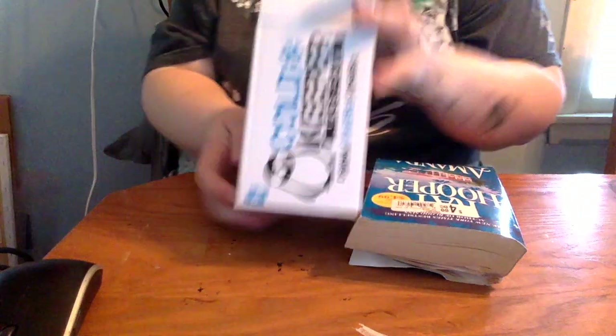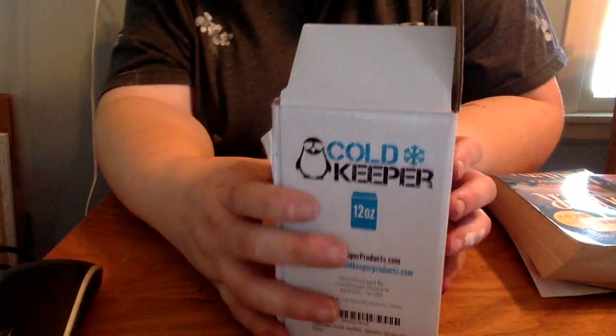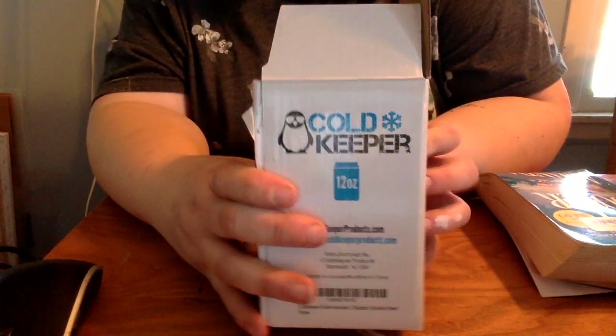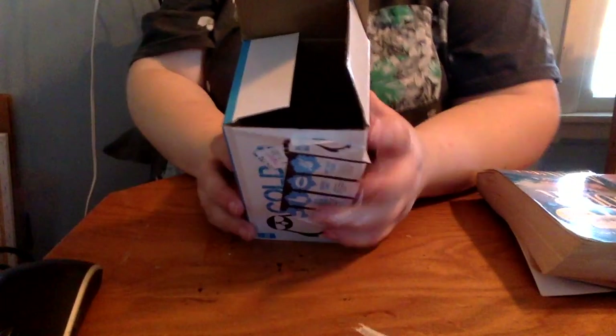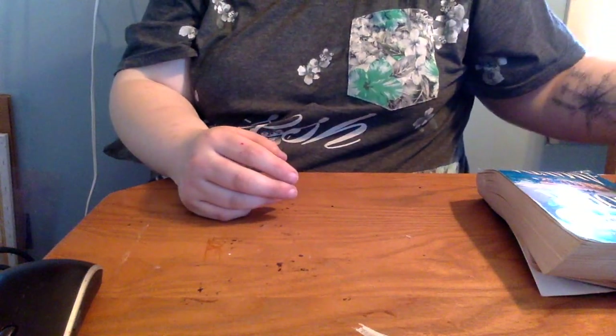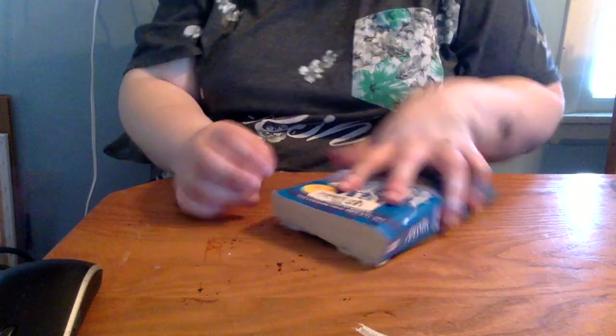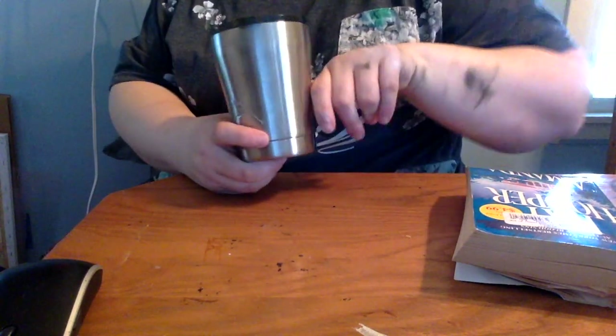I'm doing some stainless steel can koozies for a bachelor party, and the theme is firefighter and EMS. These were 12-ounce can koozies I got from my local Ocean State Job Lot store for five dollars a piece, which was a fairly good price, and I was able to grab as many as I needed. My husband is the best man and he asked me to make these can koozies for him and his guys.